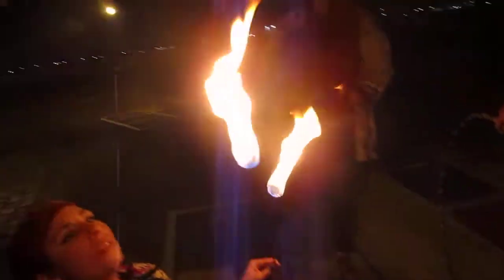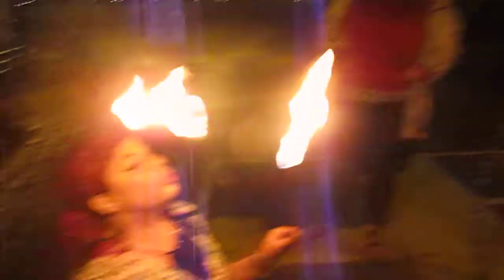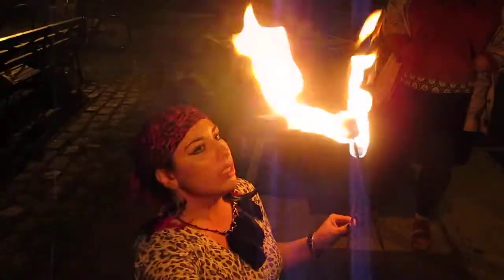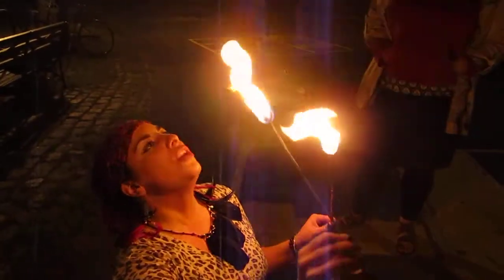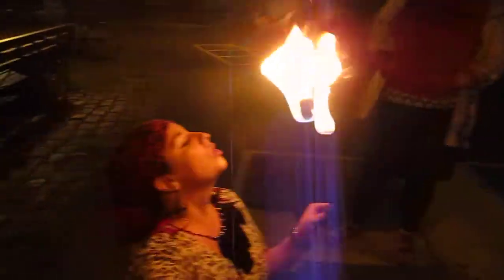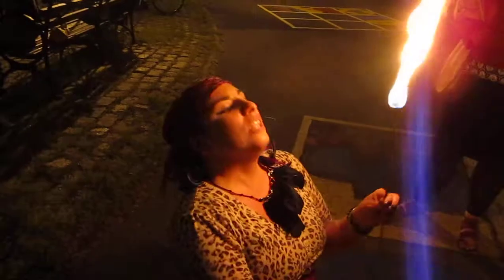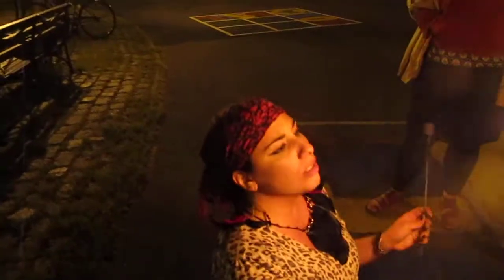Nice. So you just gotta look up and bring it in — make an O shape, because if you don't you're gonna turn it off. Like if you close your mouth completely... basically you take it out and you exhale, you light it. So basically you're breathing out the fuse. See, that's turning it off by closing your lips all the way.